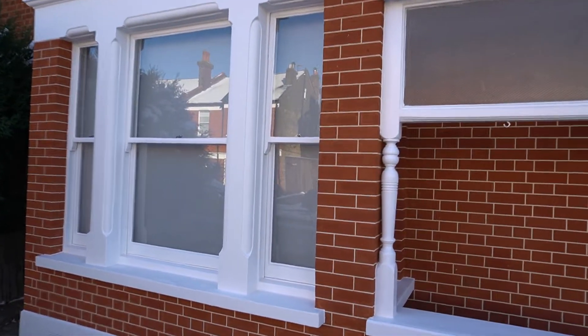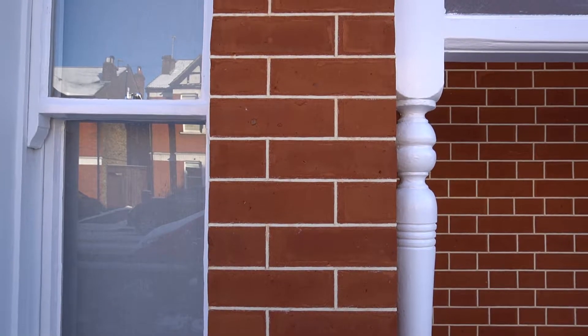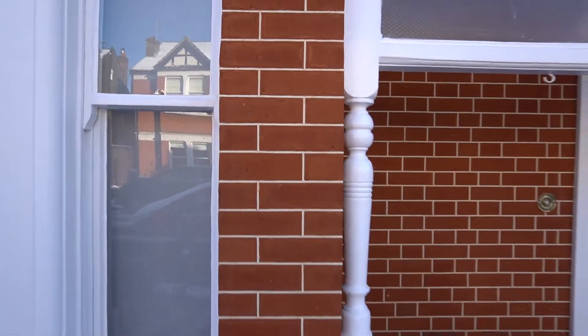I'm just going to give you a close-up of how that all looks. As you can see, beautiful finish to the brickwork — a nice original finish as well.